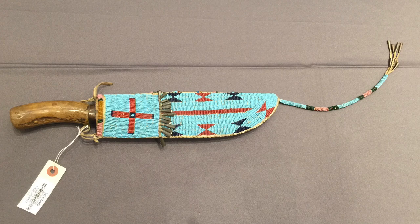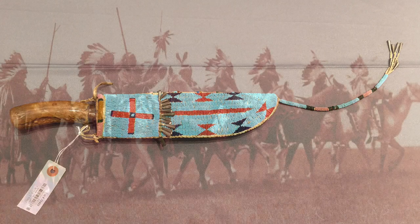Hello everyone, we've got another great Native American weapon to look at here — weapon and piece of art, as you can see. This is by the Lakota, sometimes still called the Sioux, and the sheath obviously features just that awesome, exquisite beadwork that I've shown before.